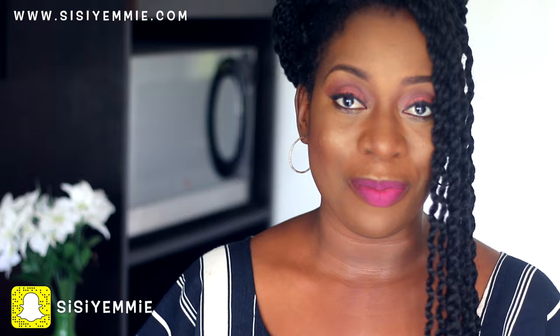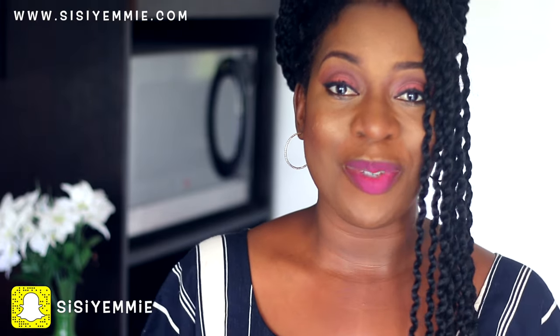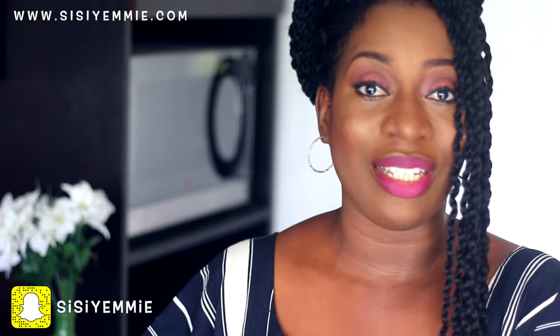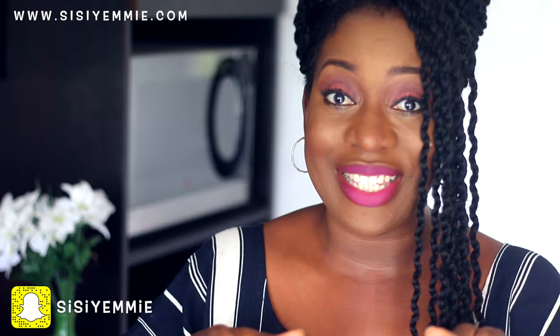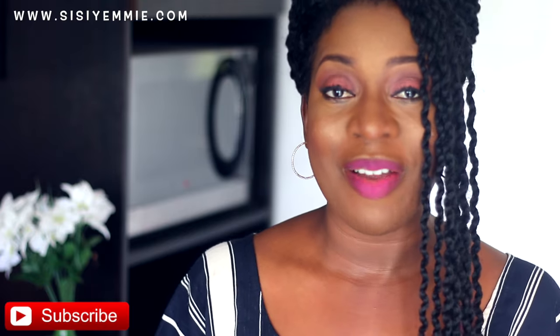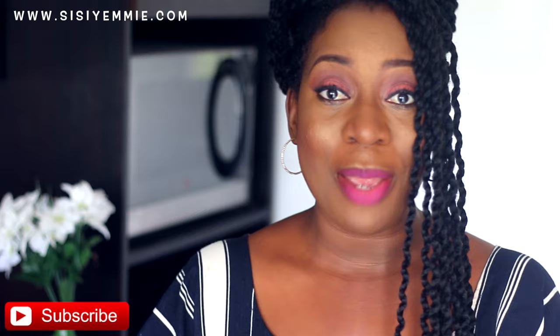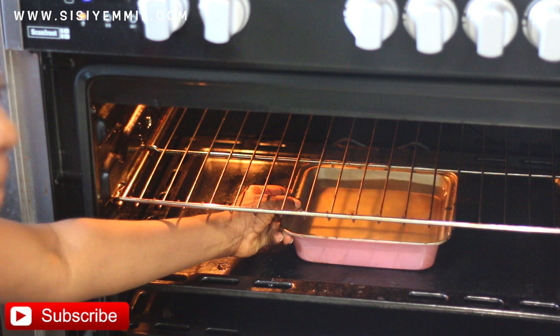Hello guys, welcome back to my channel. Today I'm going to show you how I make my moin moin. This is a quickie moin moin recipe — sometimes we don't get time to soak beans overnight, so I'm going to be using powdered beans for this recipe and I'm going to be baking it in the oven. This recipe is really easy. If you're interested in seeing how I make this moin moin, keep watching. Don't forget to click the like button and subscribe so that you see all my videos — VIP access!